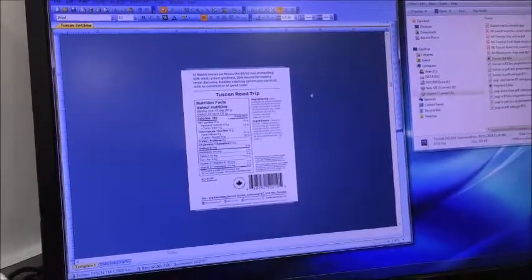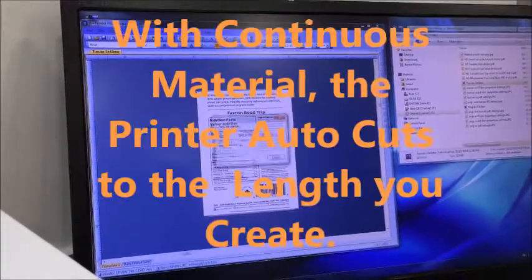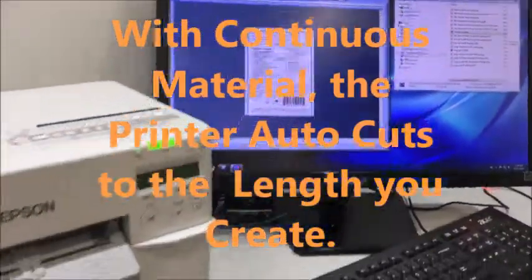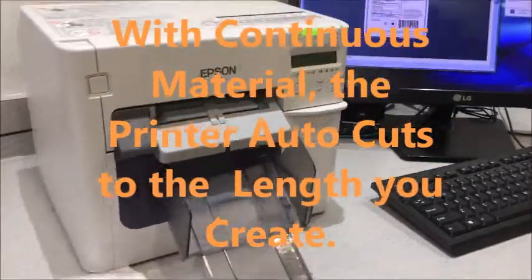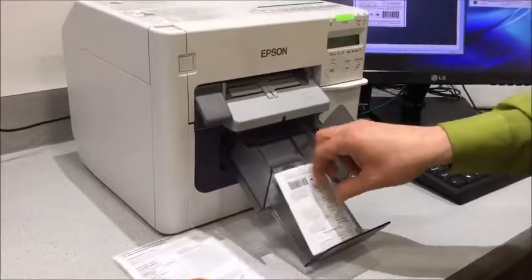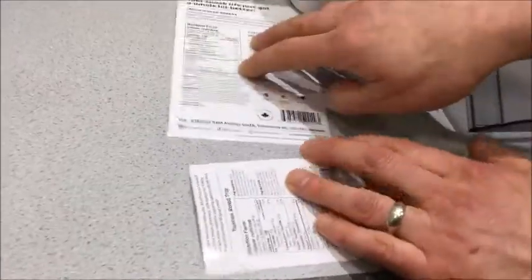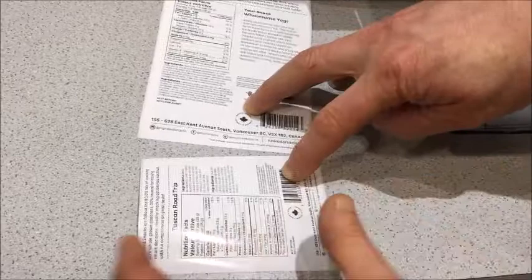I can now print this one. You see that one came out first, and now this one's coming out. So this would be considered portrait, and this would be considered landscape.